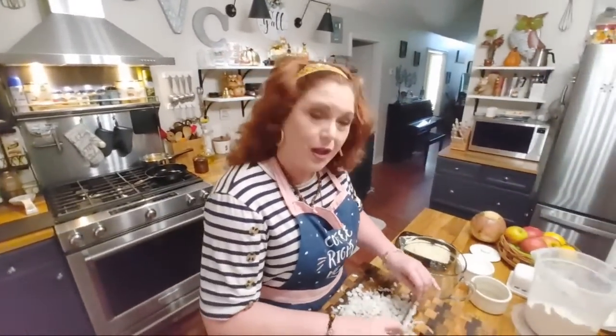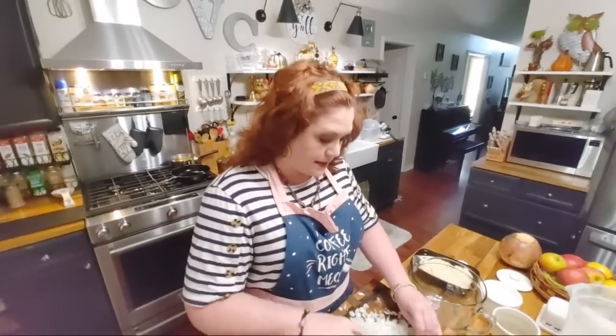Hey, it's Tammy with Collard Valley Cooks. Today we're making something really simple. I had some cream potatoes yesterday — I made the beef chip beef over toast, and we always serve it with cream potatoes and I have extra. So today we're gonna fry up some potato cakes.